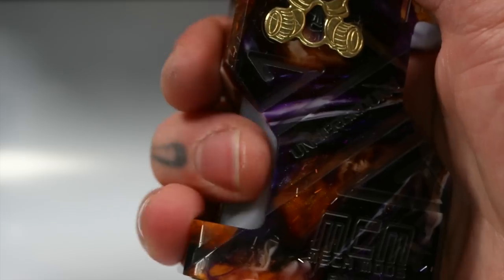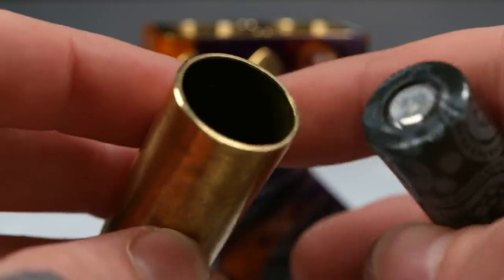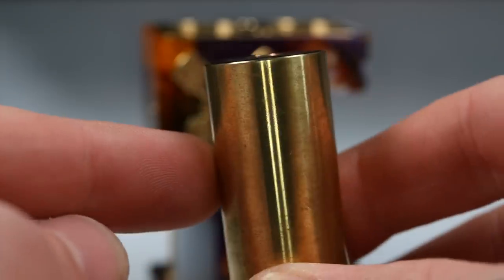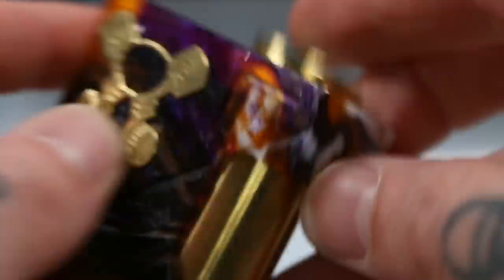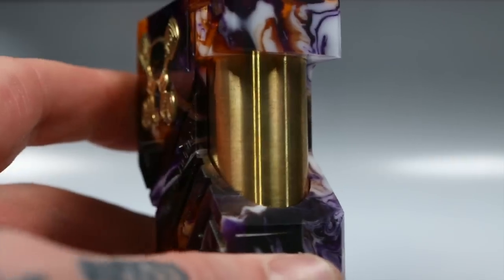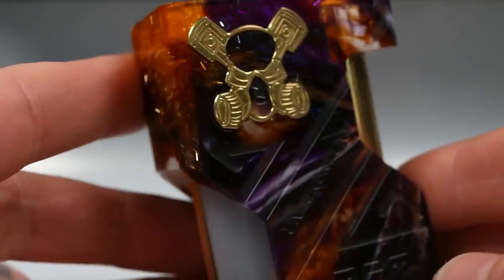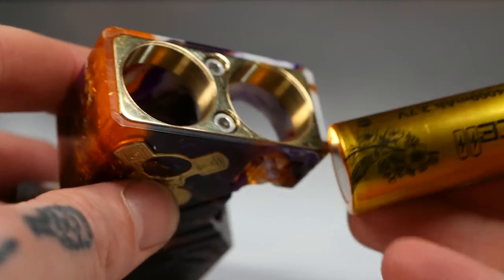If you don't want to run it in 21700 mode, there's a brass battery adapter so your 18650 goes in there — put the brass up the top of the slot to cover up the gap and you'll have a lovely brass sheath around your 18650 with the squonk bottle on the side. But really, just get a 21700 and stop being a bitch.